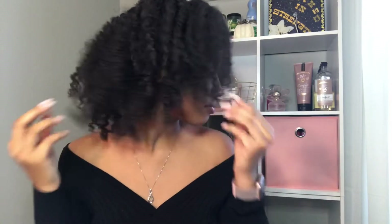But you live and you learn. Leave a comment down below and let me know which side you guys think looks better — this is the braid out side and this is the twist out side.